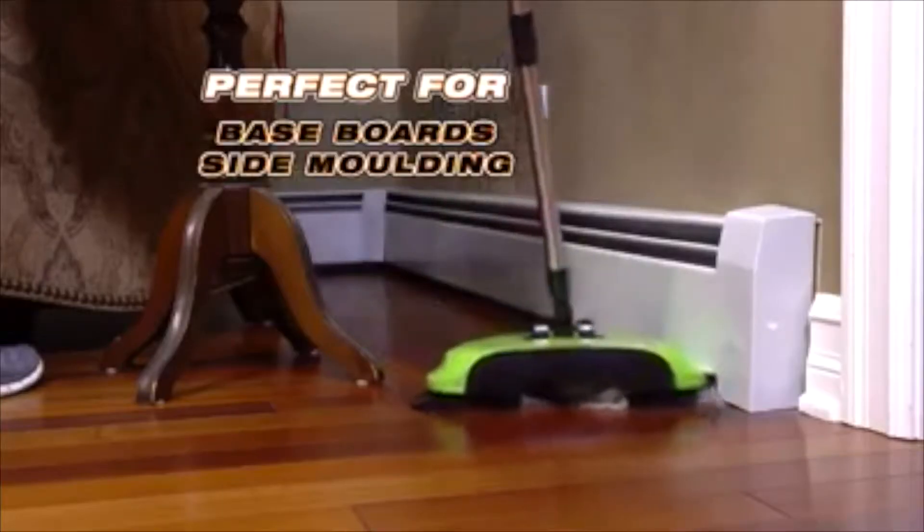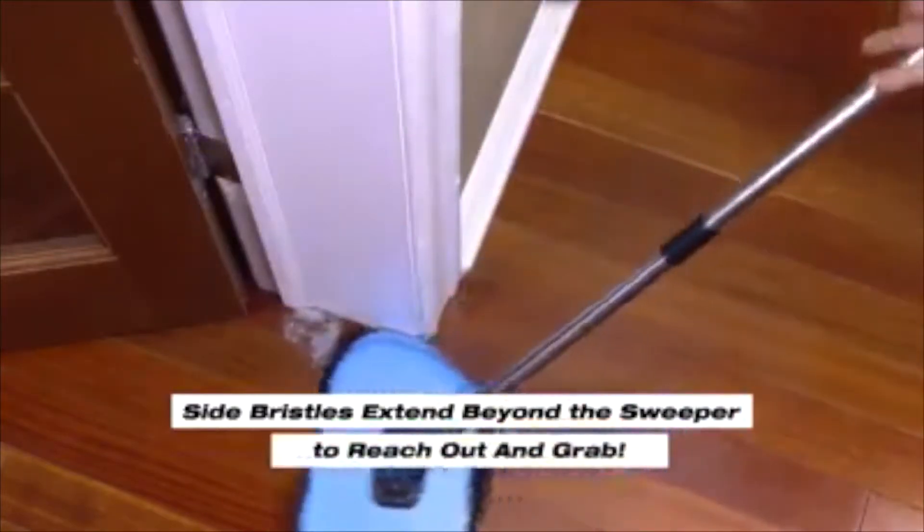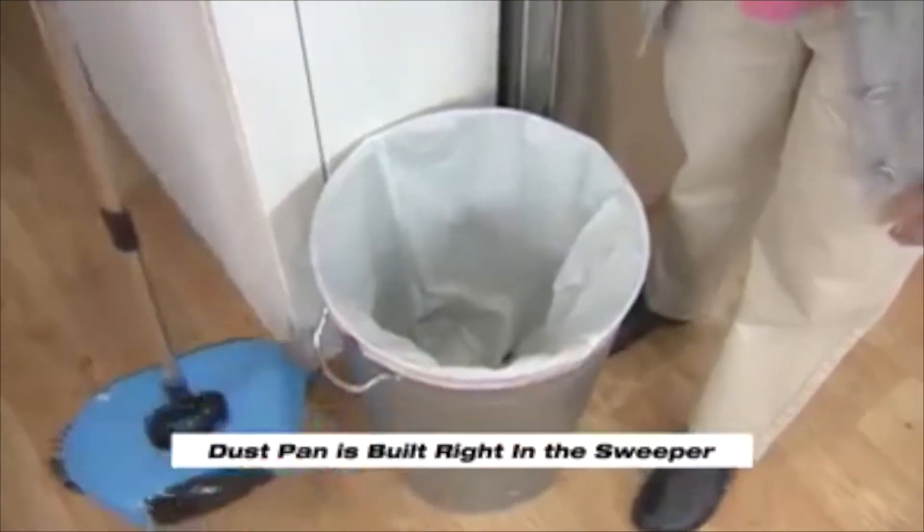Now, baseboards and side moldings are a breeze because the side bristles extend out beyond the sweeper to reach out and grab the film. They go deep under cabinets, heaters, and all along the baseboards. Best of all, there's no bending over.